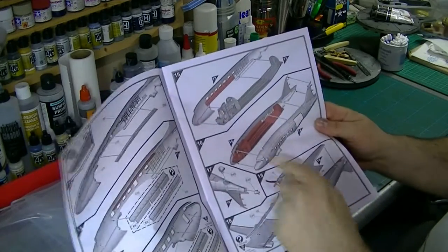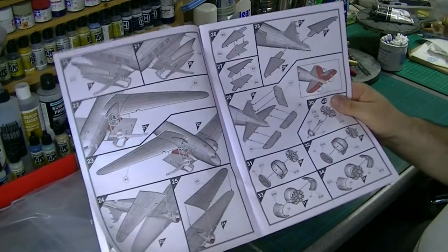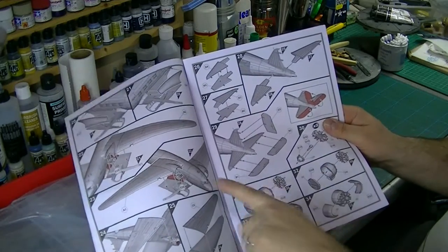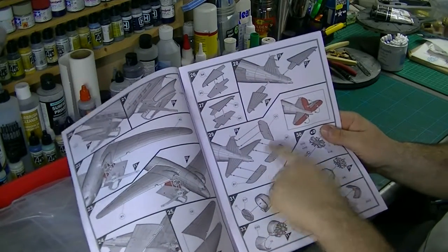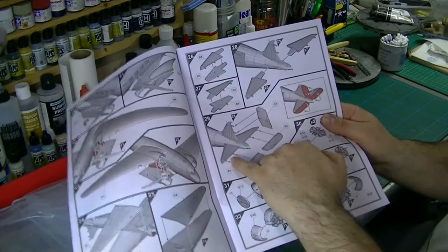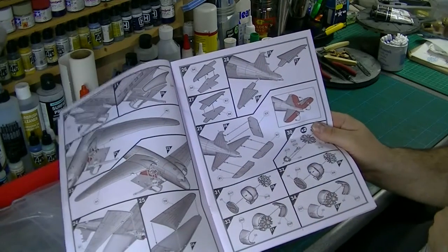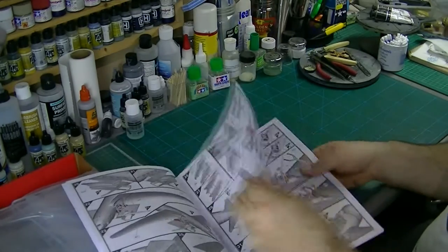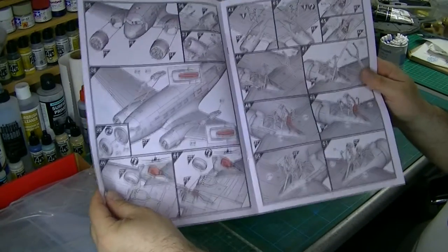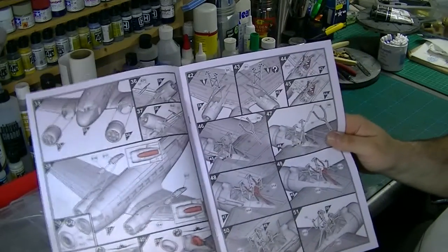The build goes together fairly quickly — the sides come together, then under the wing, the rest of the wings, the engines, various flaps, and the horizontal stabilisers. What's nice is we've got positionable flaps, which is always a good thing. We can also have the wheels in flight or down, which is good.